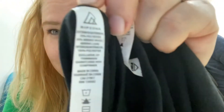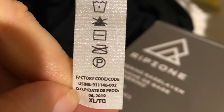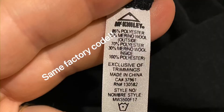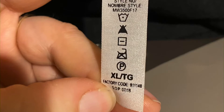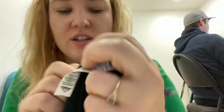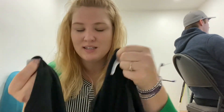You can see Ripzone, all the information there — McKinley, exactly the same tag. Just identical. Identical information about how much polyester and how much wool is in each item.